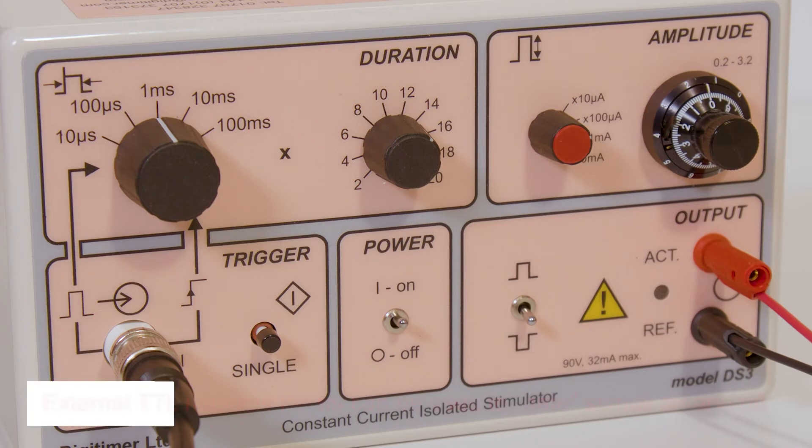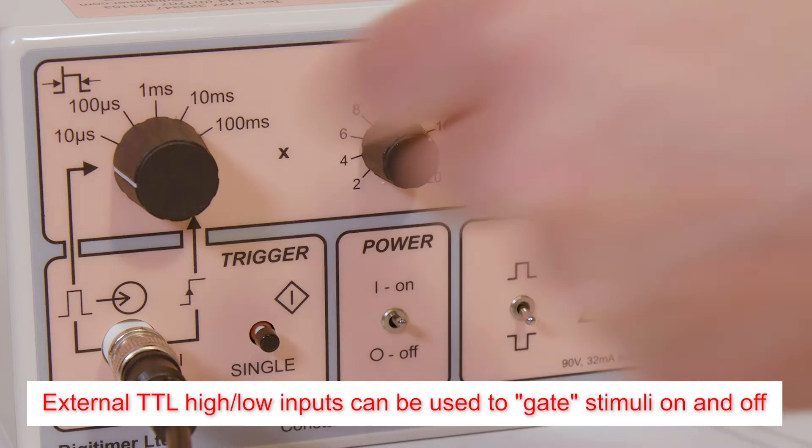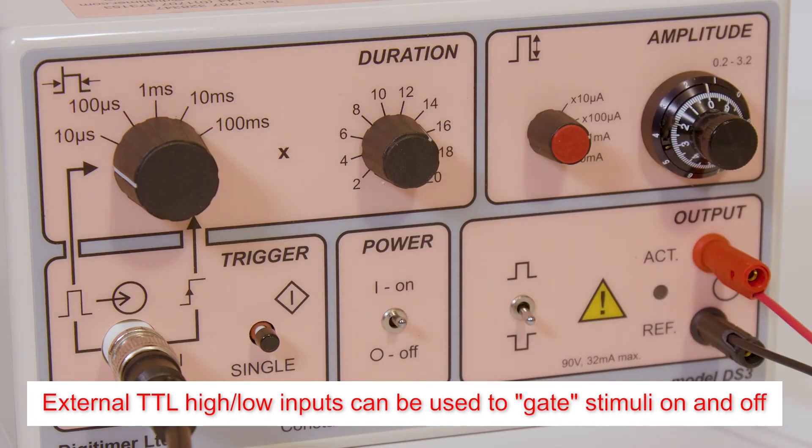By adjustment of the pulse duration switch, the duration of an external TTL compatible pulse can be used to gate stimulation on and off. This is of particular use if stimuli longer than 2 seconds are required.